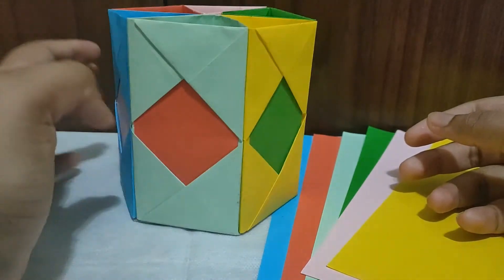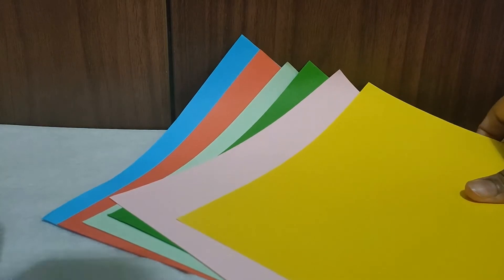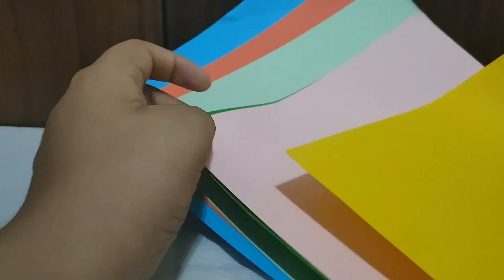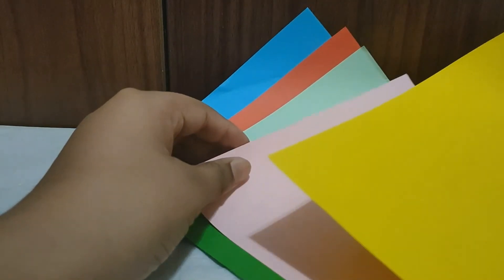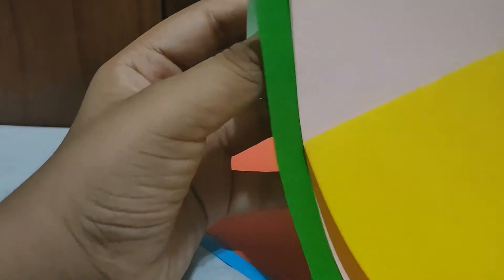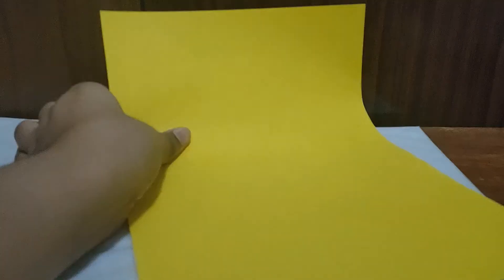For the color papers, you need six different colors if you're using colored ones, and if you're using plain paper you also need six. I'm using yellow, light pink, dark green, light green, red, and blue. Let's get started.